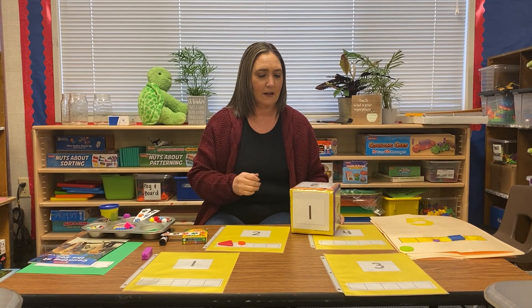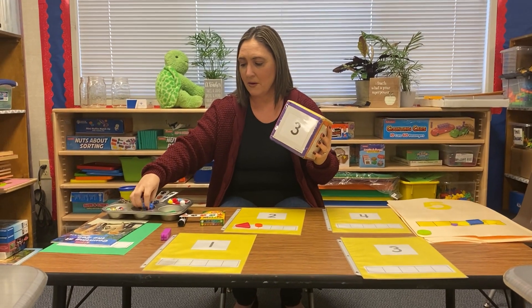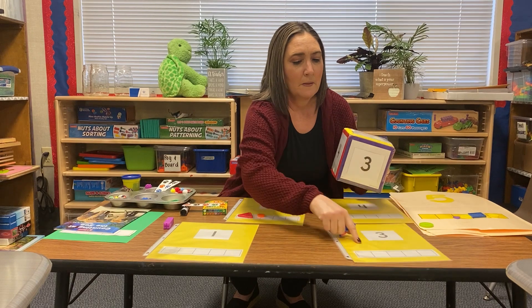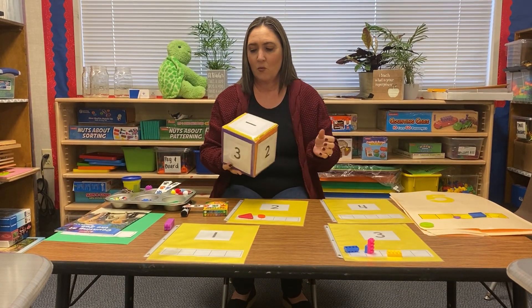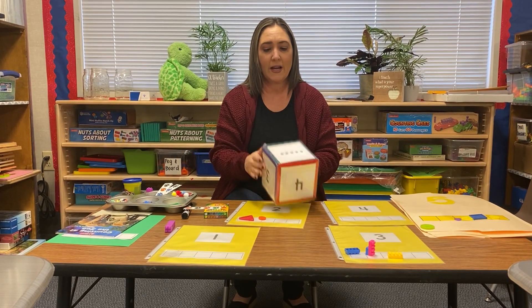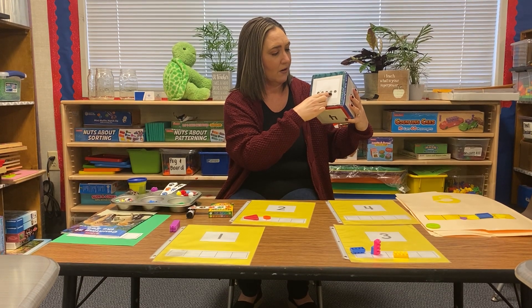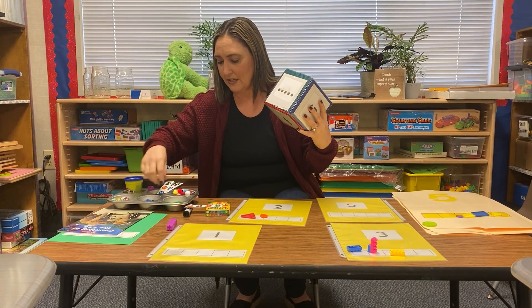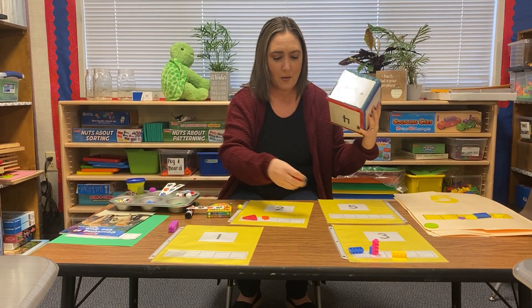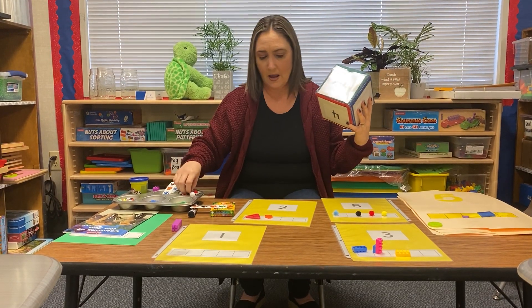Then I roll it again. I got number two. This time I got number three, so maybe I'll take some Legos — one, two, three. Number three. One more roll. I got the dots — let's count the dots: one, two, three, four, and five. So I got the number five. This time I think I'll take five pom-poms: one, two, three, four, and five.